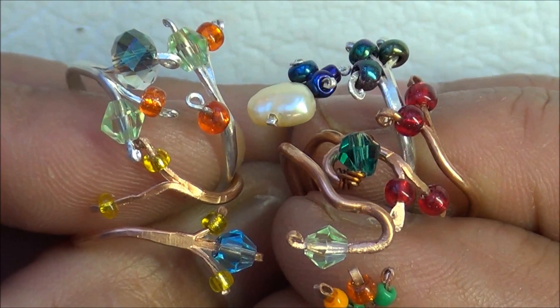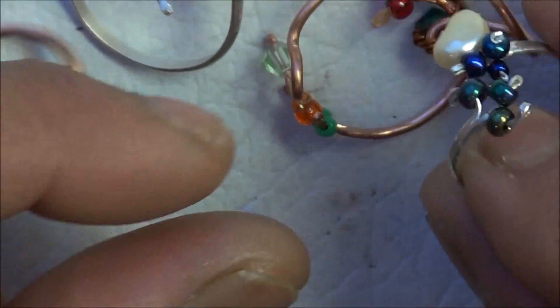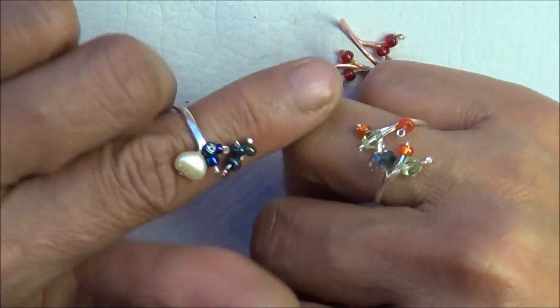Hello everyone! Today I'd like to show you how to make these beautiful rings. Some of them are midi rings, others are just regular rings.